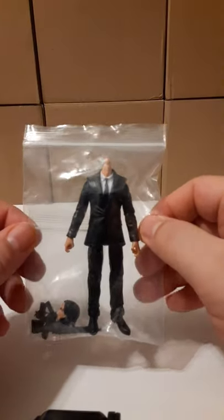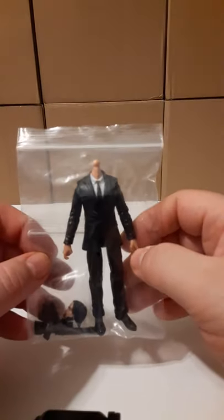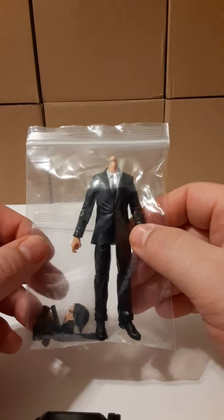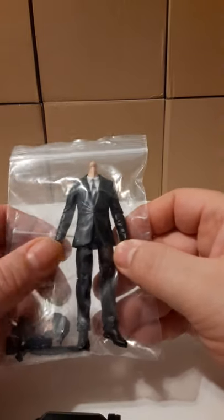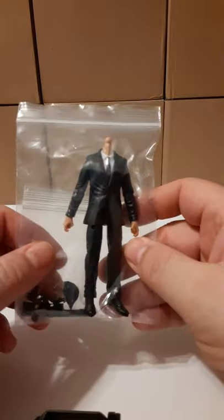This is how they are shipped to you — in a yellow padded envelope. These are offered through their website for $21.99 plus shipping. We will definitely take a look at the figure, the articulation, the head sculpt, and the accessories that it comes with.